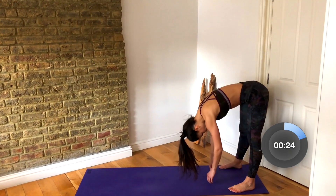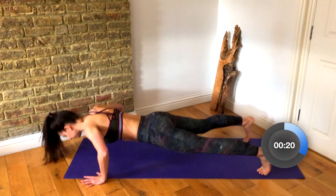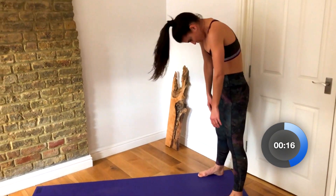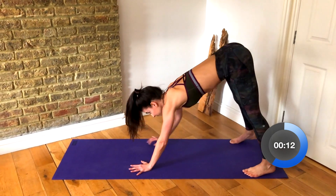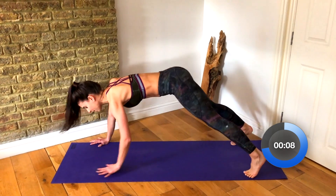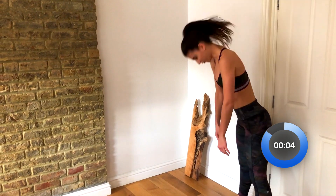So step to the back of your mat, roll yourself down, walk your hands out, one full push-up. Walk it back in and roll yourself up. I love this because it warms up through your spine, stretches out your hamstrings, and loads your upper body without exhausting it too much before your workout.